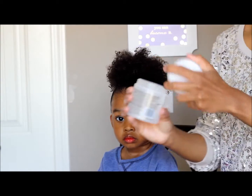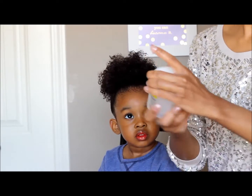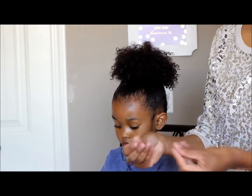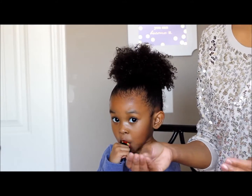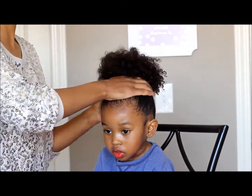This is the first time I'm using this stuff but I love the consistency. It feels really jelly-like and sticky, but it also feels nice and oily. Here I am just adding the gel to her hair.